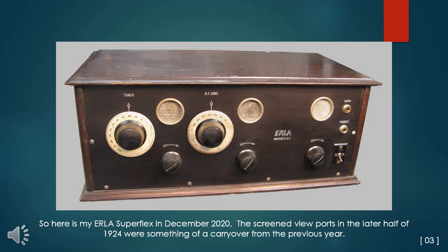Here is my Erla Superflex as of December 2020. The screened viewports in the latter half of 1924 were something of a carryover from the previous year when one-amp filament tubes were still on the market. However, this receiver does not have 6-ohm or stepped-value rheostats to properly adjust one-amp filament tubes in addition to the newer quarter-amp filament tubes.